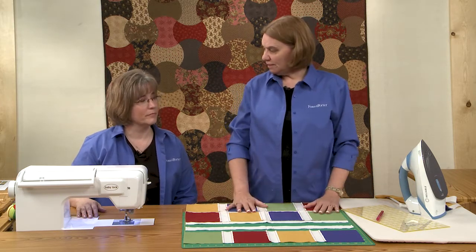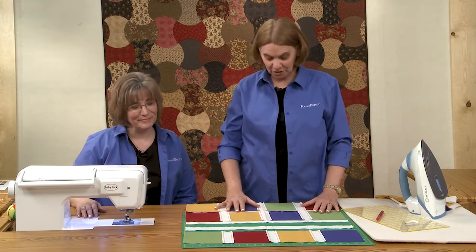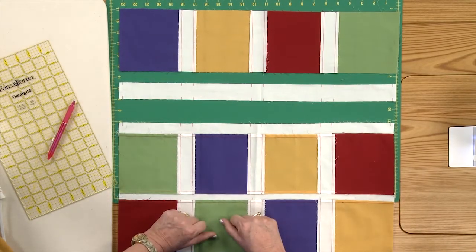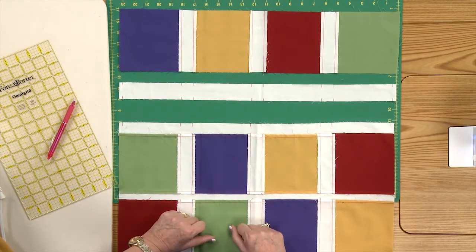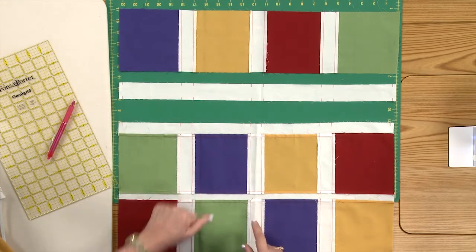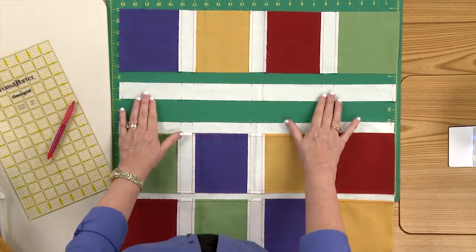Row alignment is something that comes up in lots of quilts where you have sashing and sashing strips in between rows of blocks. And if you want to get those blocks to really line up straight so it looks like these sashing strips are straight, you need to know this little technique.